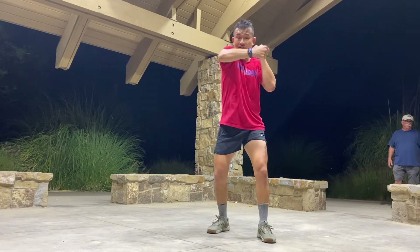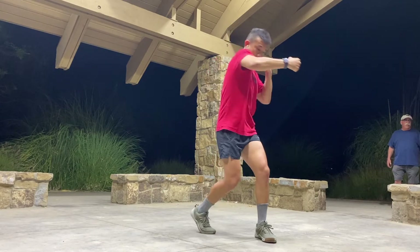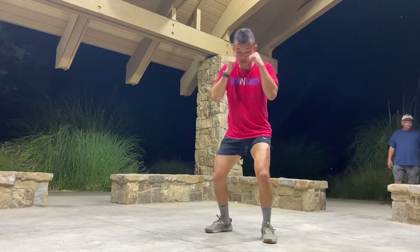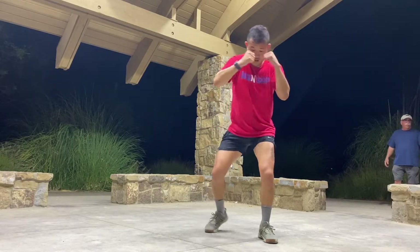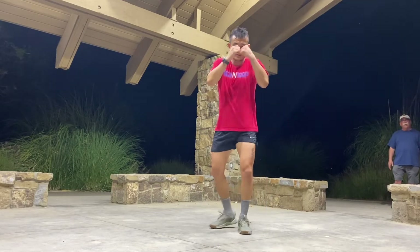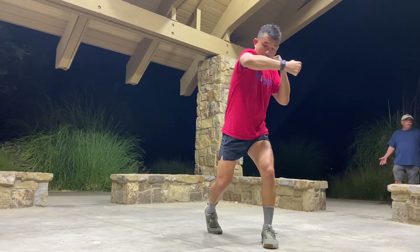Specifically for this rear hook: hand to shoulder, turn it parallel, and turn your hips simultaneously. I turn and back, I turn and back — that's it. Let me see a double jab to start.